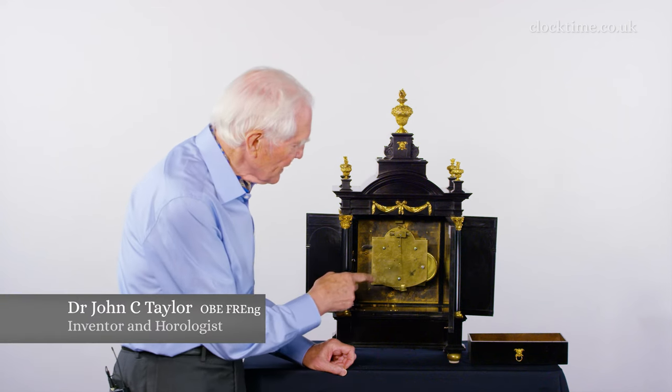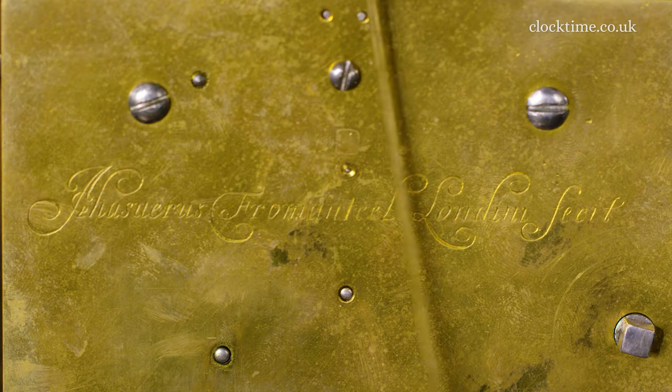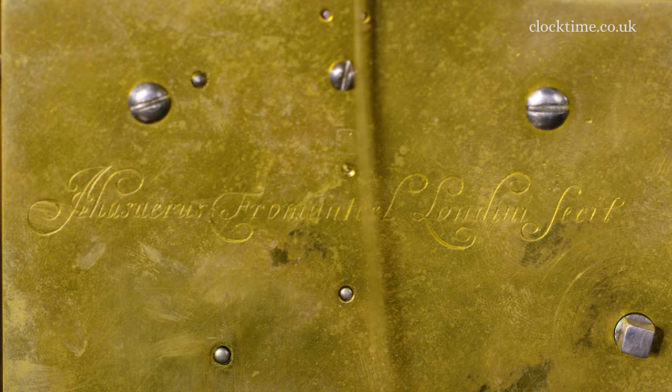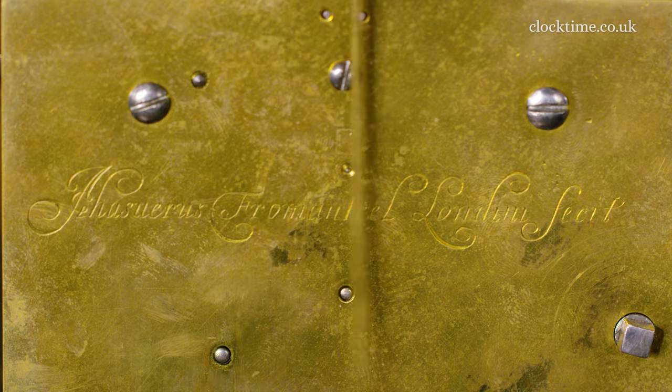So the clock is now revealed. You can see the engraving on the back: Azurus Fromantil Londini — Azurus Fromantil of London made it.